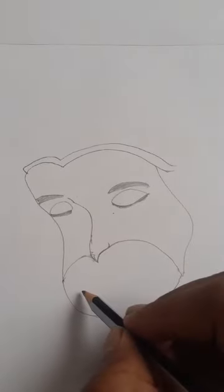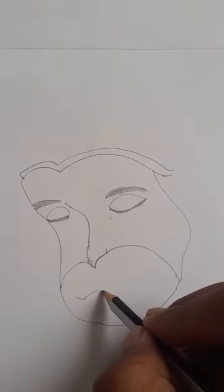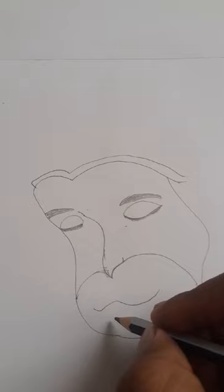Now it's the time to draw the mouth. For the mouth we can draw like a shift and then we can draw like this. This is our beautiful Hanumanji — little drift here.